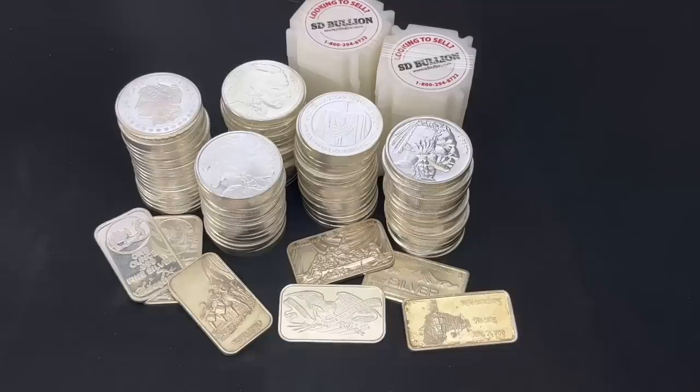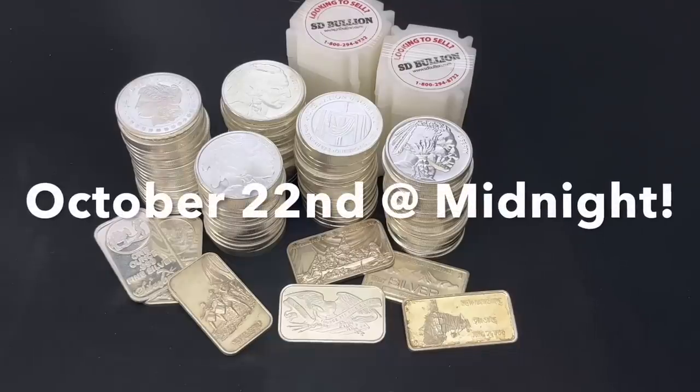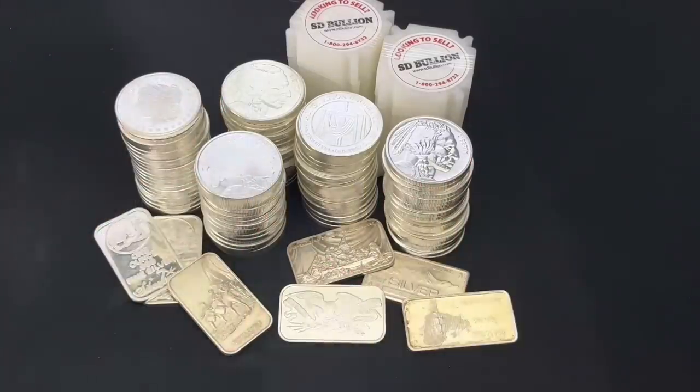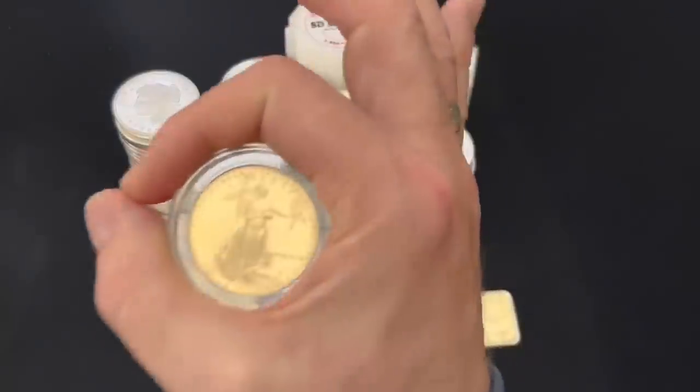The winner will be picked on October 22nd at 12 midnight Eastern time, so get going. I've got to put all this silver safely away, but thanks again to SD Bullion, good luck to everyone, and I hope your day is A-OK.